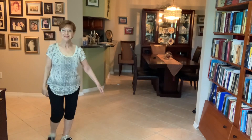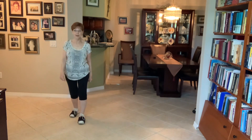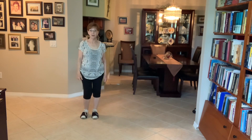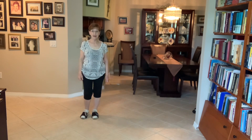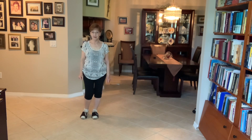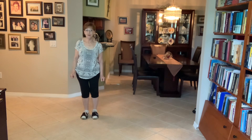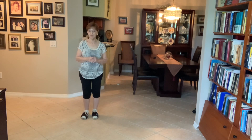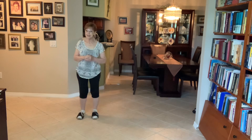Hi everybody, it's Helene Norman. I've choreographed a new dance for absolute beginners and I'd like to show you that dance. It is done to the song Louisiana Saturday Night and the name of the dance is Louisiana Get Down. It's 32 counts, four walls. The singer is Mel McDaniel. So let's get started.